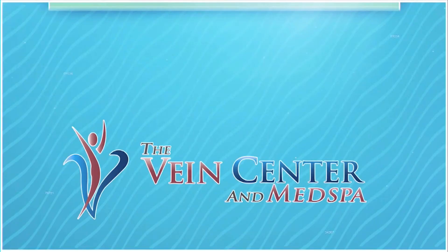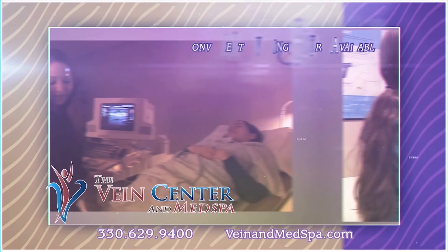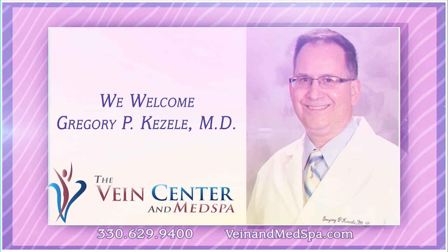At the Vein Center and Med Spa, we realize the serious health issue varicose veins can cause — we know it's more than just cosmetic. All vein procedures are done in our office during convenient and flexible hours by a medical doctor with over 20 years' experience. The Vein Center and Med Spa also offers fillers and neurotoxin procedures, hydrafacials, and laser hair removal services. Call for a free consultation and see why our patients leave satisfied.